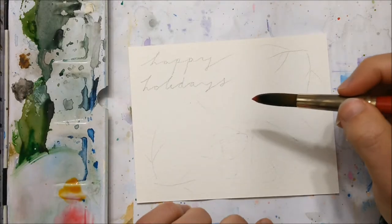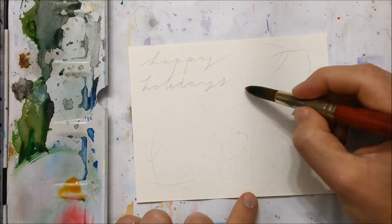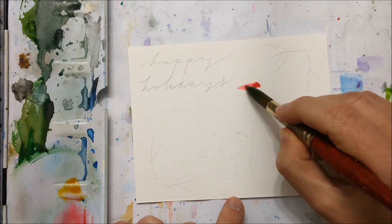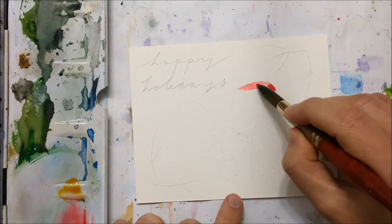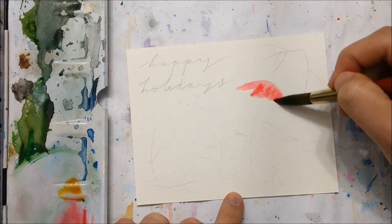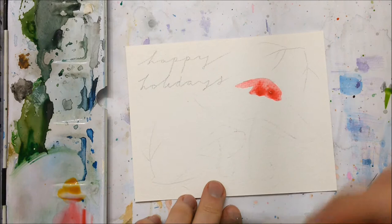Hi everyone, thank you for joining me for today's adorable tutorial. We are going to be painting a holiday mushroom that you can turn into a holiday or Christmas card, or you can just follow along if you want to know how to paint mushrooms in watercolor.